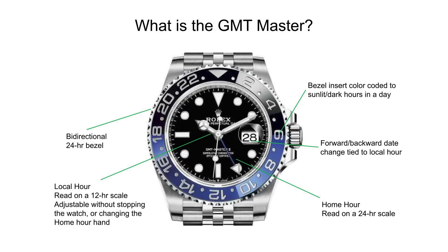The bezel itself is movable in either direction and displays a full 24 hours. What you can do is tell up to three time zones: the local hour for the first time zone, the home hour hand for the second, and by rotating the bezel in either direction to get an offset, you can read off a third time zone on that external bezel. The version shown here is the reference 126710 BLNR — a 40mm case in steel on a Jubilee bracelet, also in steel, 100 meters of water resistance, the 3285 movement with 70 hours of power reserve, only 12.5mm thick, with an easy link extension.